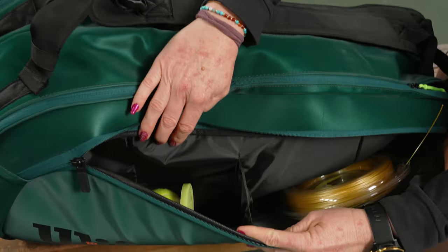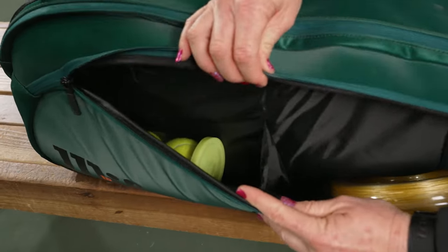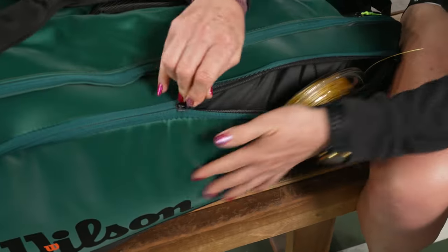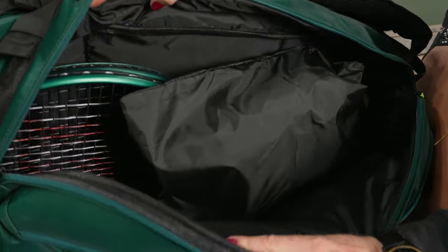Right in front we have a large accessory pocket, the same as the 15-pack bag, so nice storage space — just as big. You can see I have some balls as well as a reel of string in there. This is labeled as a nine-pack bag; I'm not sure I would fit nine rackets in here.